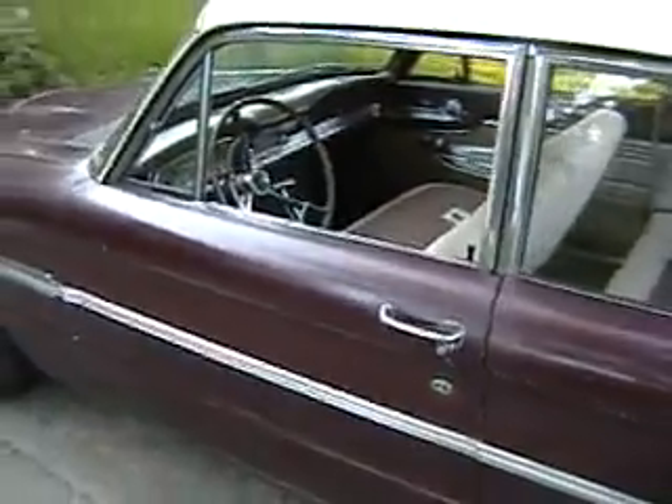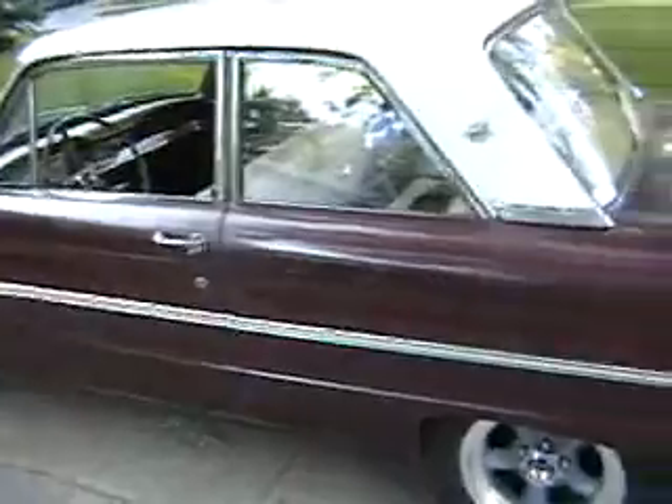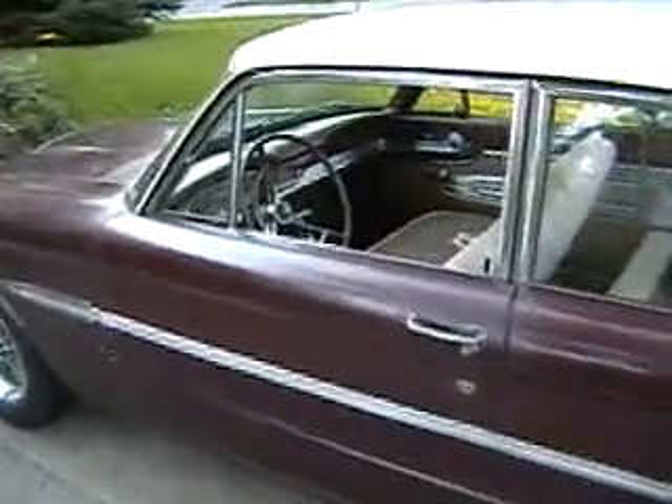Ladies and gentlemen, this is the guided tour of the 1963 Ford Falcon Futura, which we have named Myrtle. Taking you through everything that's been done to her so far.